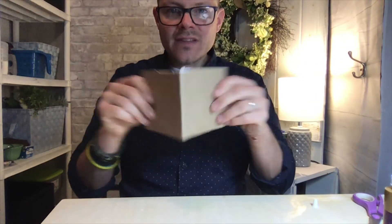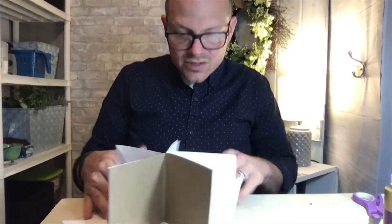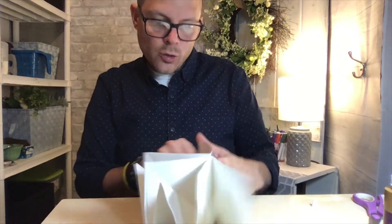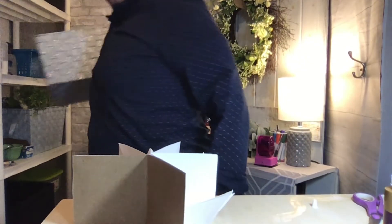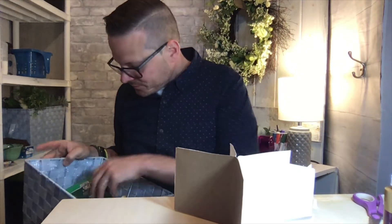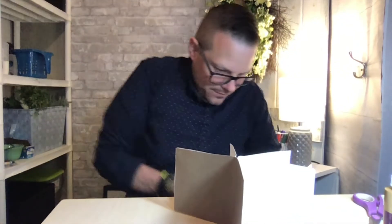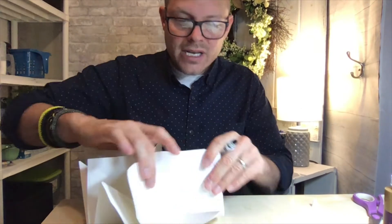Now I'm ready for the next step, which is picking out the first room. I'll start on the cover — let's open up my book; it'll be the room on the left, but you can start anywhere you want. I'm going to grab some markers. I'll use a black marker, but if I were you I would definitely use a pencil to start. I'll use a marker so you can see it on camera.